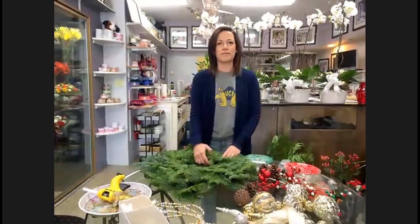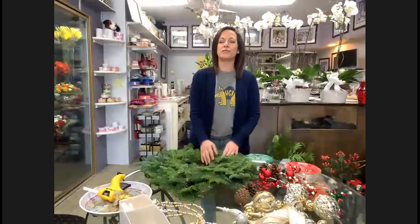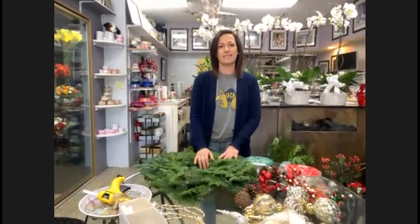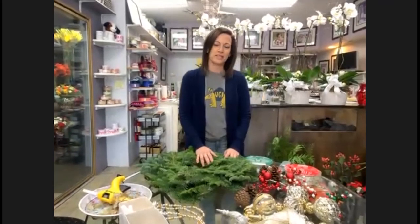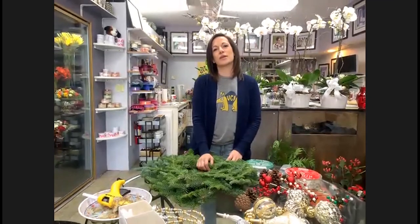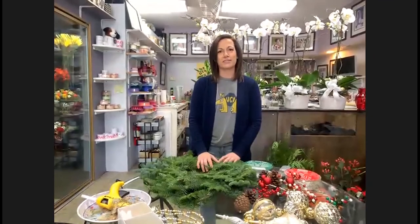Both my parents own their own businesses, so I knew eventually I wanted to have my own business as well. I grew up in a family that was very supportive of that. After I graduated from UC Irvine, I wasn't sure exactly what I was going to do. I thought maybe I'd take some classes on floral design — I thought it would always be fun to have as a side job. I ended up opening a business a couple of months after graduating, right here at this location, 17 years ago. I took some classes at the Southern California School of Floral Design in Fullerton and really enjoyed it. I can't believe it's been 17 years.